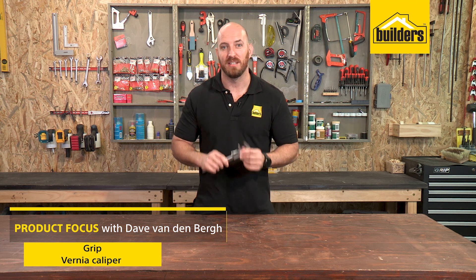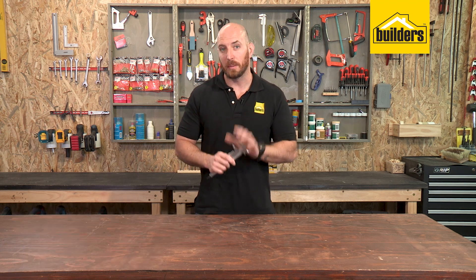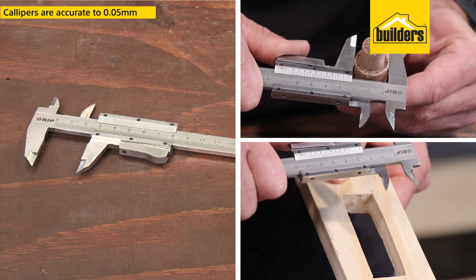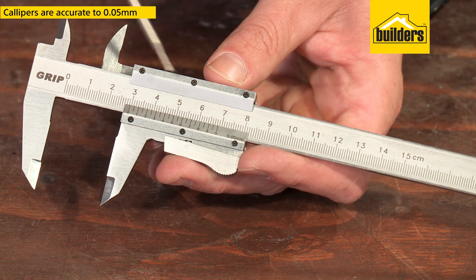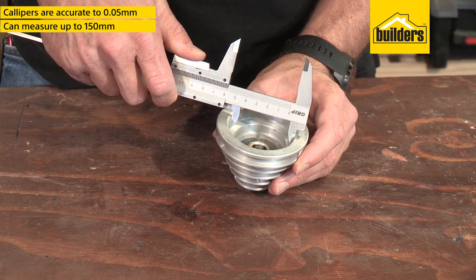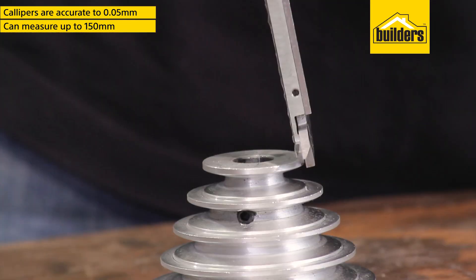When measuring small objects, depths or diameters, a vernier caliper is my go-to tool. These grip vernier calipers make finding dimensions quick and easy. The metric index calipers are accurate to 0.05mm and can measure up to 150mm, with jaws to measure the inside and outside diameters as well as step-offs.